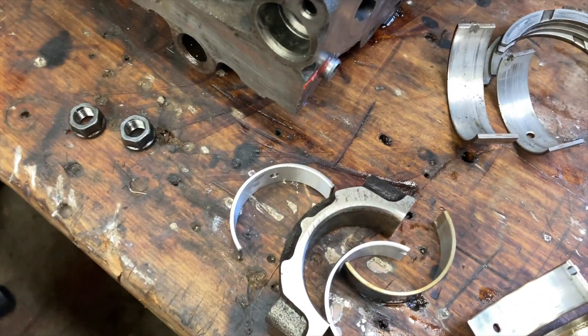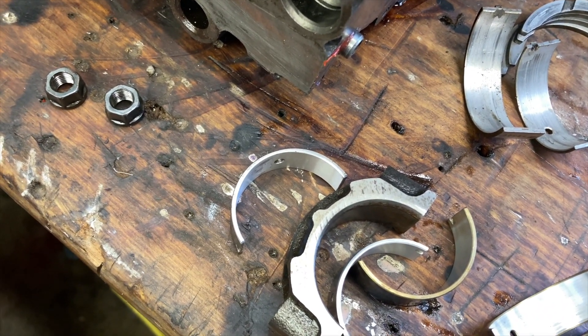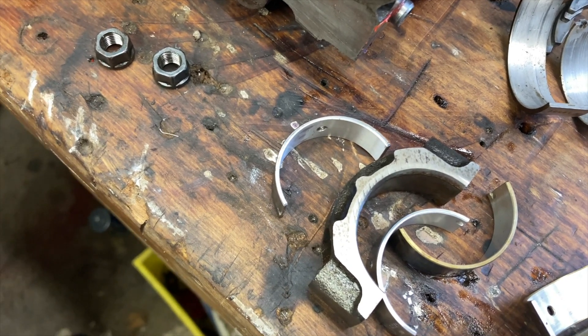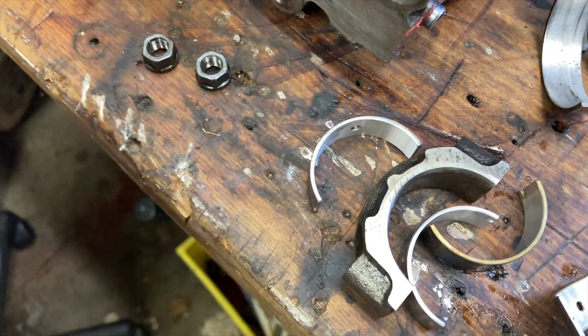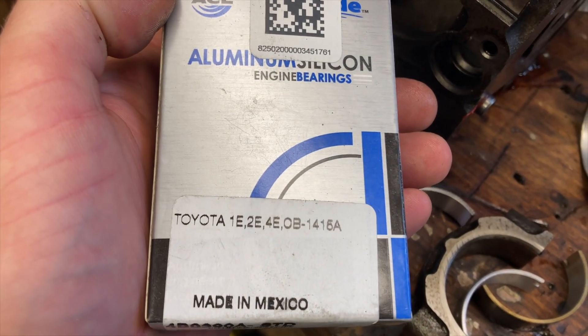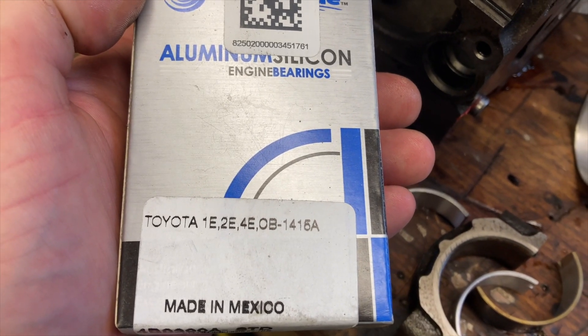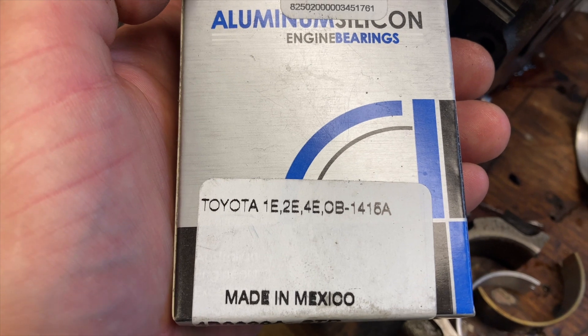The other problem with these cheaper bearings was that when we assembled the engine there was absolutely no bearing clearance whatsoever. So unfortunately I've had to bite the bullet and repurchase these bearings. I've gone with ACL. I've had good luck with these bearings so we're just going to run these and recheck everything and make sure our clearances are good, and we'll go from there.